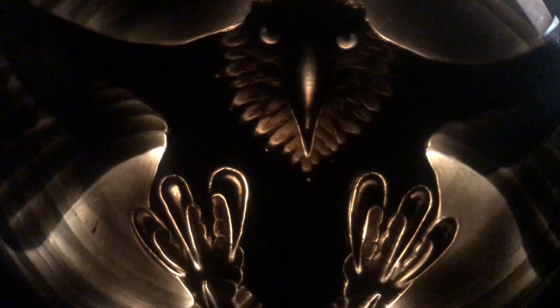In flight, right before it kills a rabbit — this is the last thing you see.